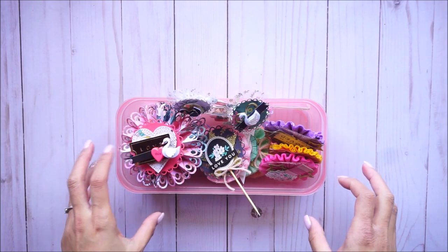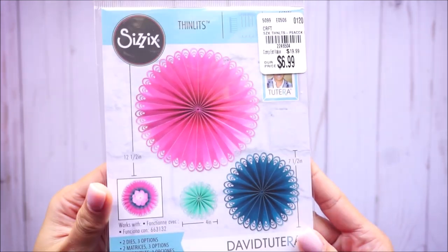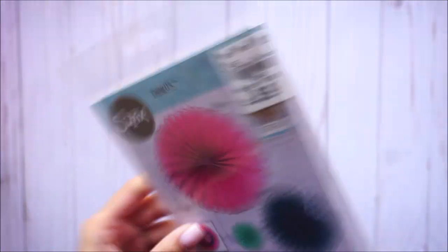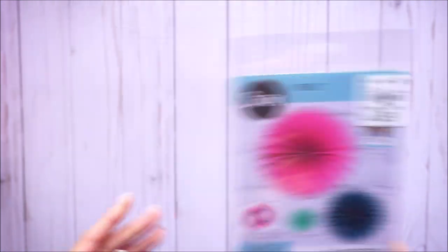These are the ones I made — I'm going to dig through them and show you exactly what I made. Starting with the large ones: for the large rosettes I used this die I picked up from Tuesday Morning a couple months ago. Hopefully you can still grab it — it's the peacock fan die and you can make sizes from four inches to twelve and a half. I made the seven and a half inch size. These are how they turned out, and all the embellishments in this video will be for the Flourish Collection. Here are the three that I made.